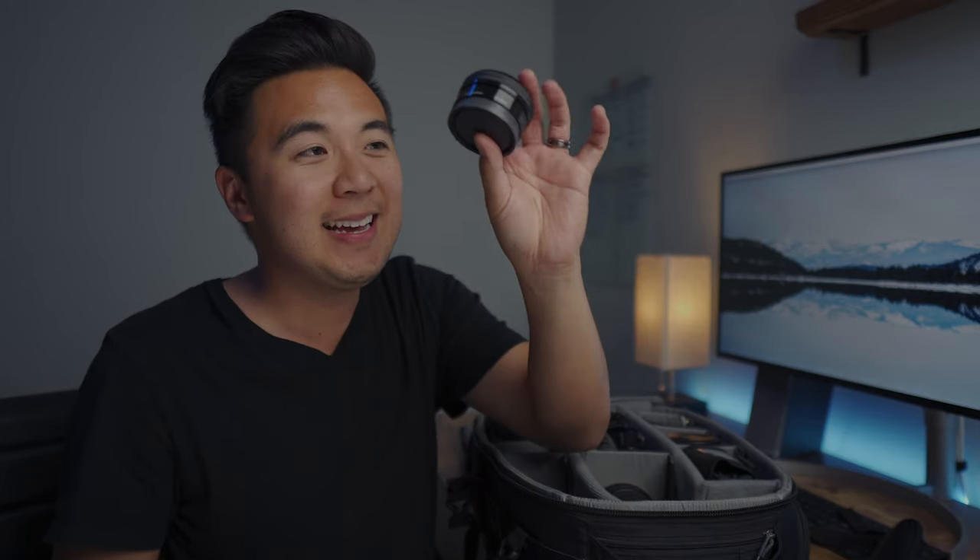One more lens I carry is the Sony 16-50 kit lens. I actually really like it mainly because of its size. My main camera is the Sony a7 III and my backup is the a6400, but I like capturing b-roll of myself while filming, and using the 16-50 on the a6400 is pretty perfect — it's lightweight, compact, has optical steady shot, and makes the a6400 much easier to pack.